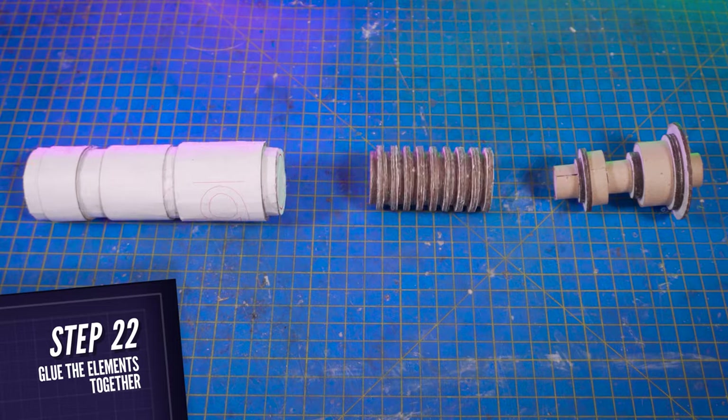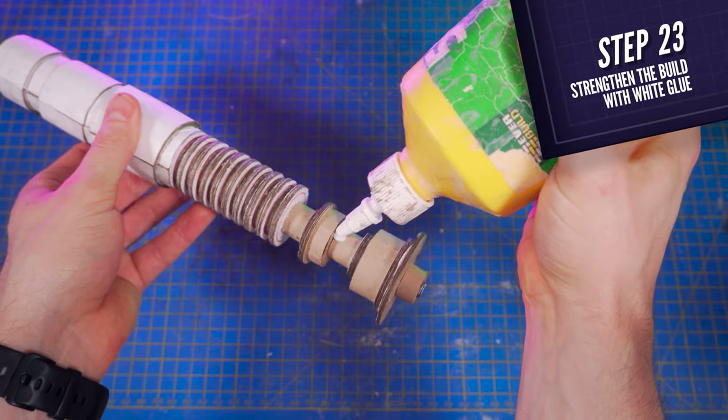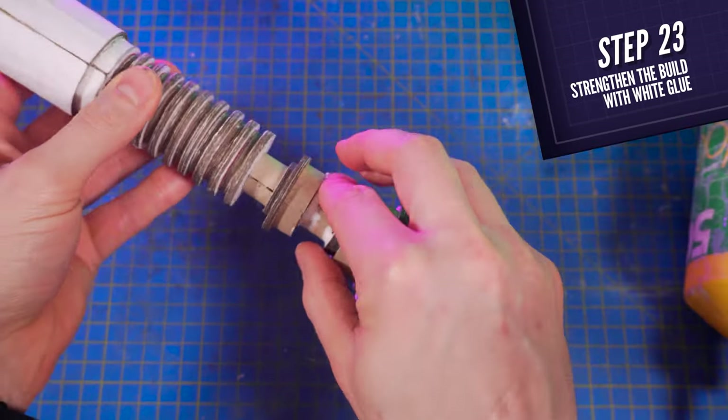Now you can glue the three elements together. If the tip ends up a little bit wobbly, just pour some white glue into every angle and remove the excess. That should be enough to make it much sturdier.